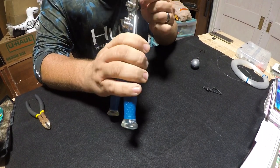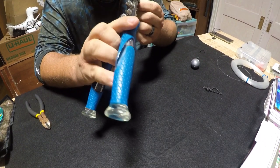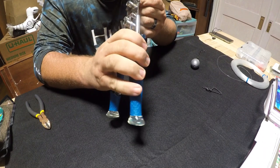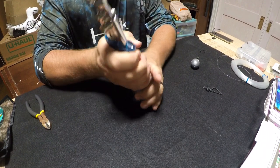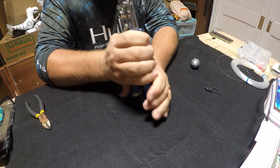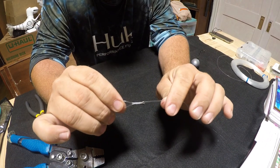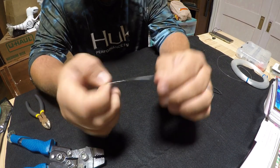If you go all the way to the end, the crimp can actually pinch down on your monofilament leader and cause it to break at that point. So what you want is a slight flare on all of your crimps.